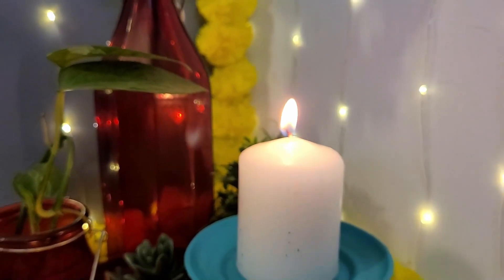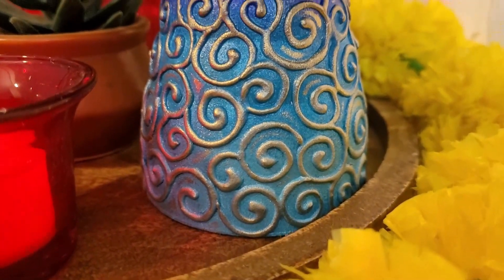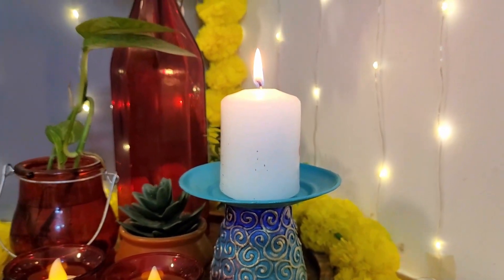Isn't this DIY tea light holder looking quite similar to an expensive showpiece? If yes, then do drop a thumbs up in the comment section below. Now moving to our third project.